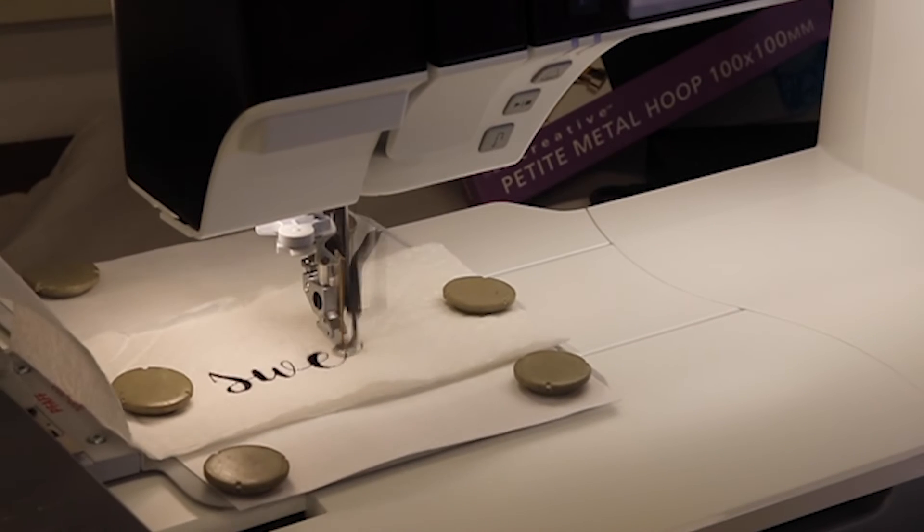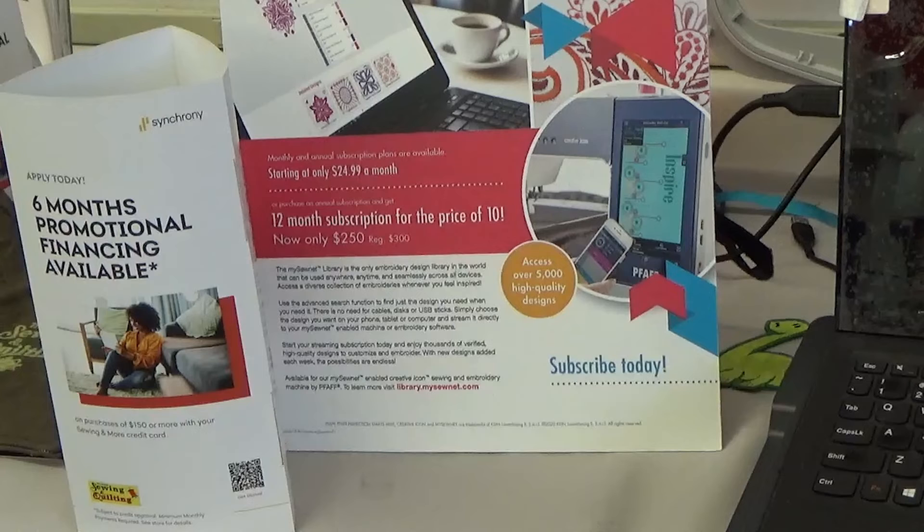By the way, we have easy financing available. All you have to do is scan that with your smartphone and it'll take you to an application to quickly fill out, then find out what you qualify for. We want to help you make your dreams come true.